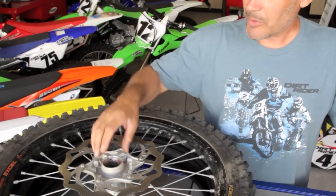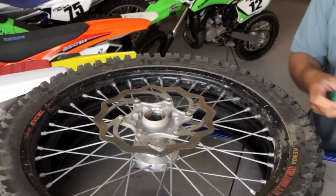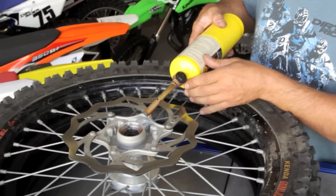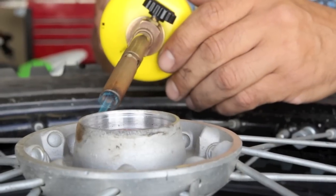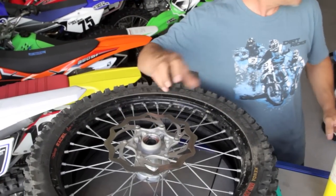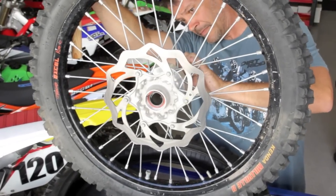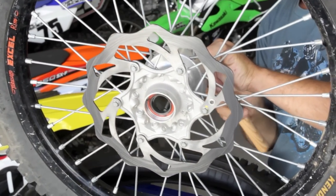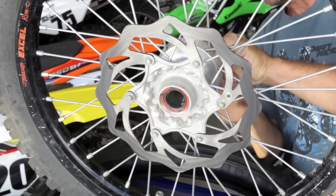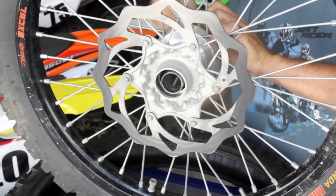After the sleeve is out of the way, I'm going to heat up the hub a little bit so it expands to make it easier for the bearing to pop out. Now that the hub is expanded a little bit, I'm just going to take a hammer and punch and knock that bearing out. You don't really have to worry about destroying it because we're never going to use it again.